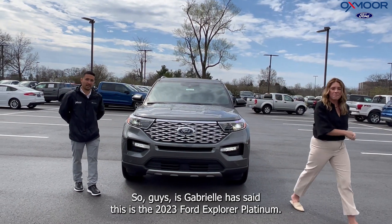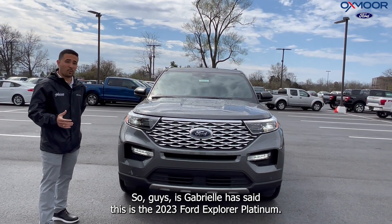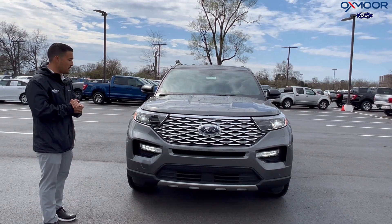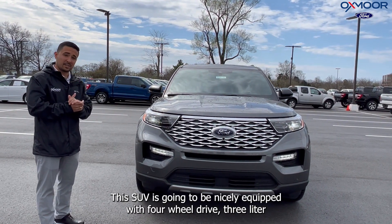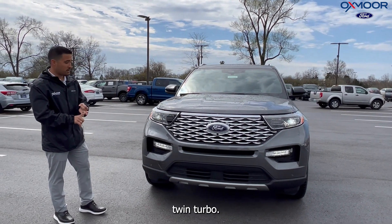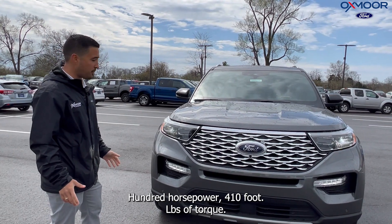I appreciate it, Gabrielle. As Gabrielle has said, this is the 2023 Ford Explorer Platinum — that is the top of the line for this SUV. This SUV is going to be nicely equipped with four-wheel drive, a three-liter twin turbo motor producing 400 horsepower and 410 foot-pounds of torque.